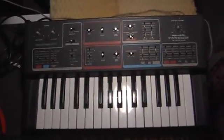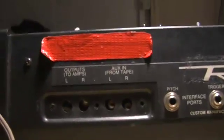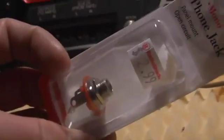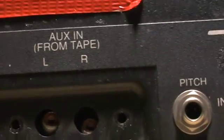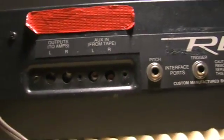Hello, this is my ConcertMate MG1. I'm going to be removing the RCA jacks in the back of the synthesizer and replacing them with quarter-inch mono jacks, similar to the type of jack you would see on an electric guitar. I will be replacing both the output and the input so I can do audio in and modulate the sound with a synthesizer.